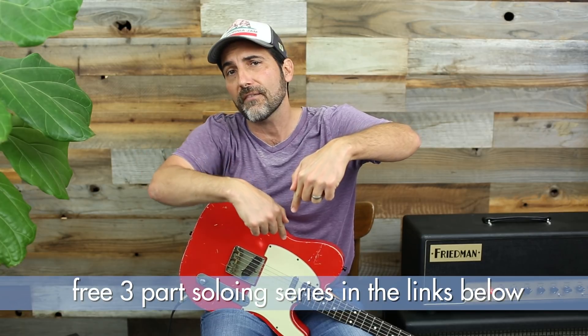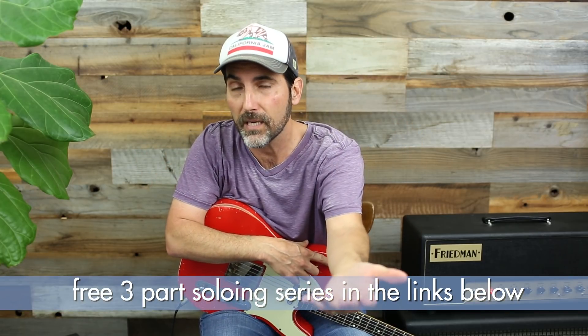Welcome, welcome, welcome to another lick of the day. I'm Brett Papa and today's about major pentatonic playing. If you need help with that beyond this video, down below there is a video on how to solo in major pentatonics. Check that out.